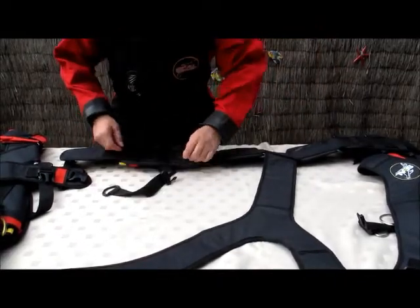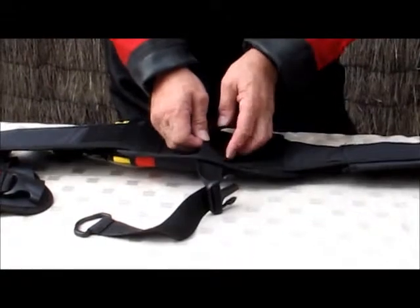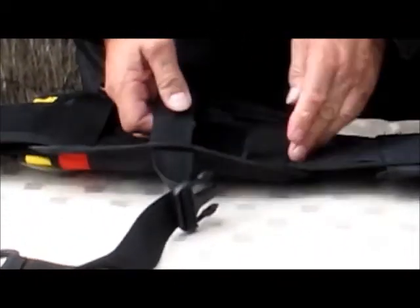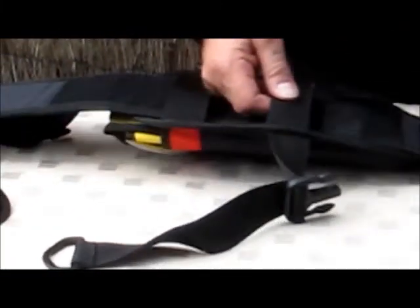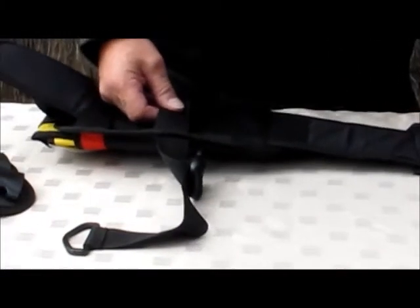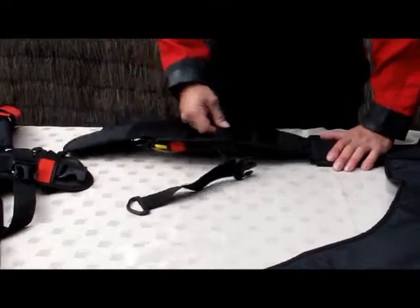It's quite unique in its adjustability on the cumberbund. The very strong velcro makes it so it won't move, but then you can adjust this outer pocket with the weights in to give it that nice snug fit around your waist.